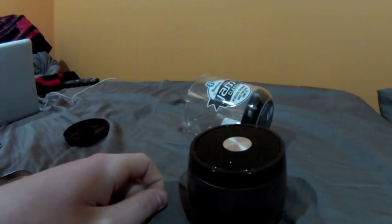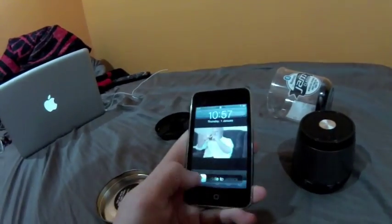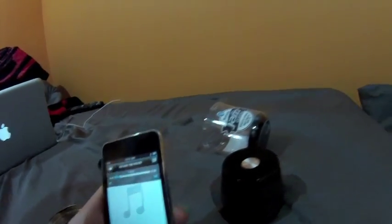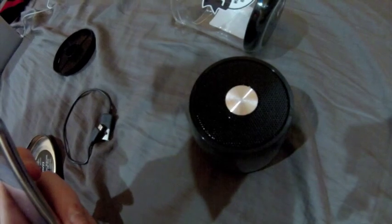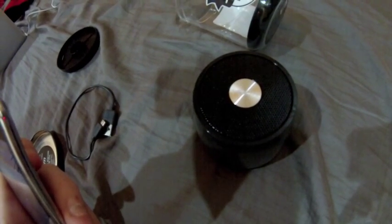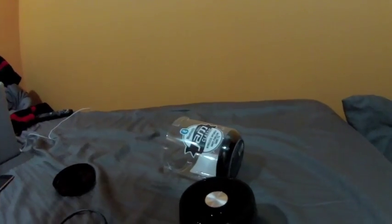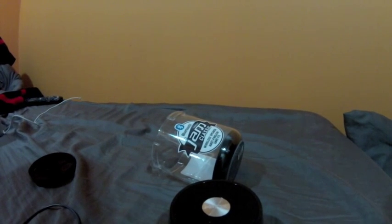So I'll turn it on for you and give you guys a listen. You hear the little sound? That means it's on. I'll turn on my iPod and give you guys a bit of a listen. It's actually vibrating in my bed right now — that's how good the bass is. And that was only on half, so you can just imagine what it would be on full.